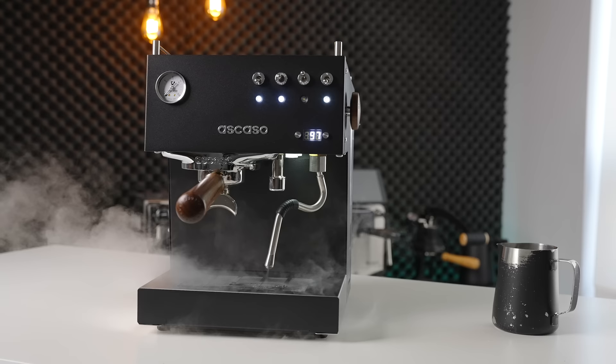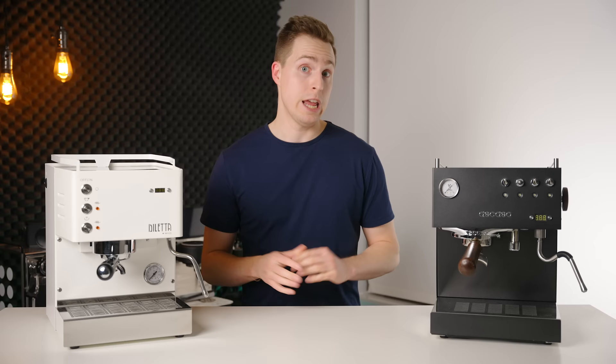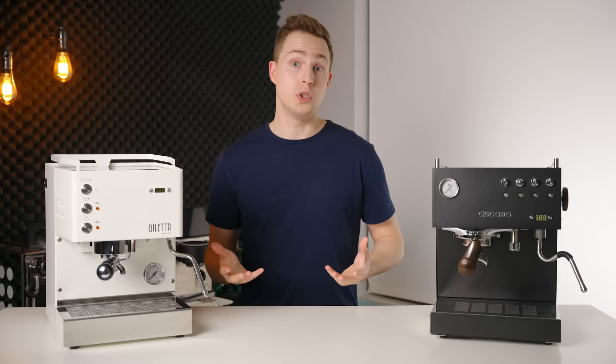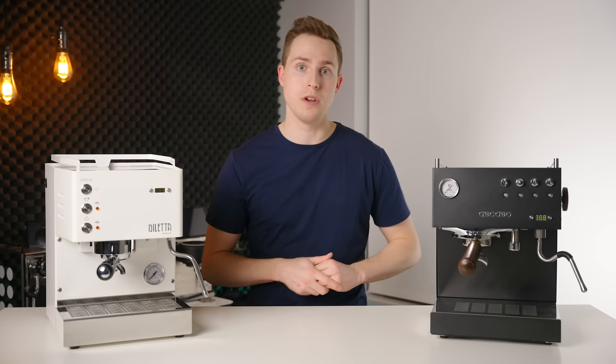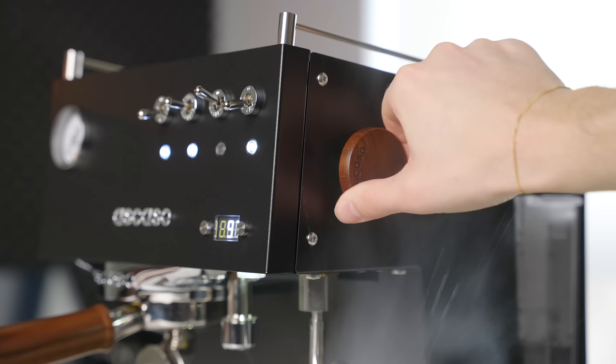In terms of speed, the Steel Duo will take around 45 seconds to steam a drink, whereas the Mio will take slightly longer at 55 seconds when using the same single hole tip. If you install the two hole tip on the Mio, it will bring that time down to around 50 seconds, but regardless it's a pretty clear conclusion that the Mio is around 10 seconds slower in general — not a huge deal for home use, but definitely worth noting. The updated Steel Duo also gives you the option to control the steam temperature, and it adds the use of a variable wooden knob, which compared to the Mio's simple push button is definitely more enjoyable to use.